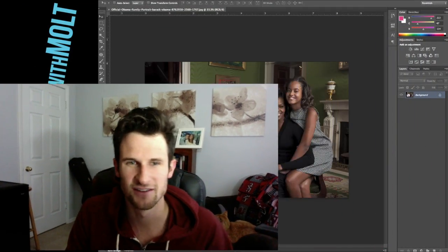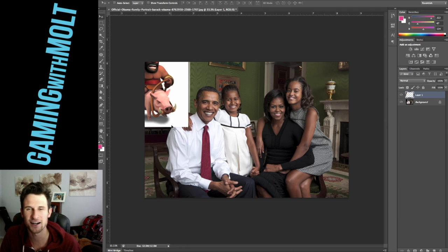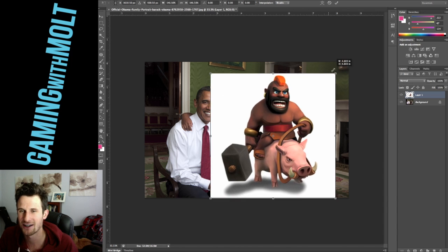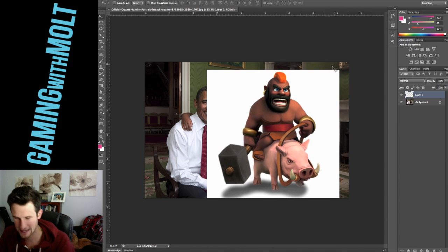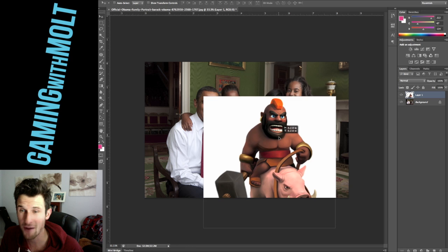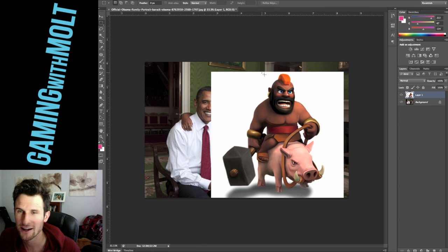Today we are going to be doing a picture right here — you can see this picture of Barack Obama and his family. One of the biggest requests was for me to do a Hog Rider on Barack Obama, so here we go. We have a max level Hog Rider and we're going to put his head on Barack Obama. I didn't know that Obama had a Hog Rider in his family — that's pretty sweet.